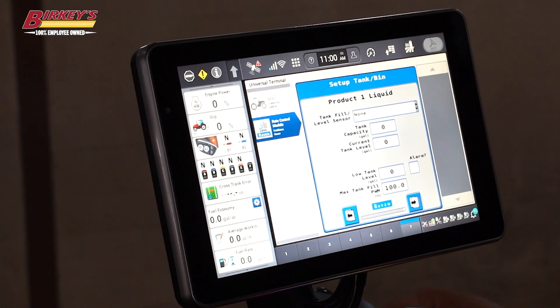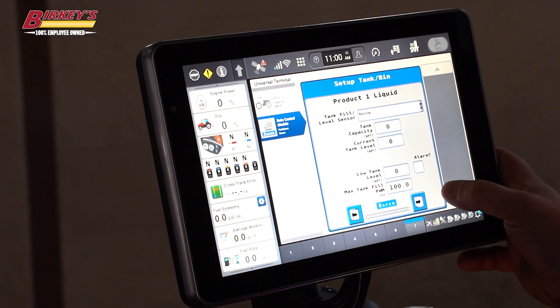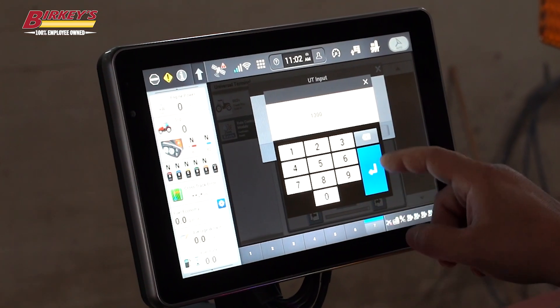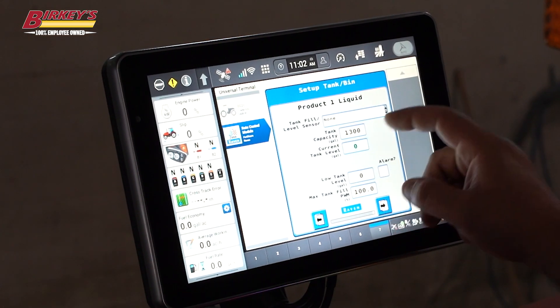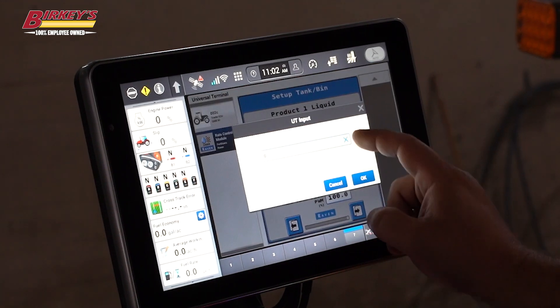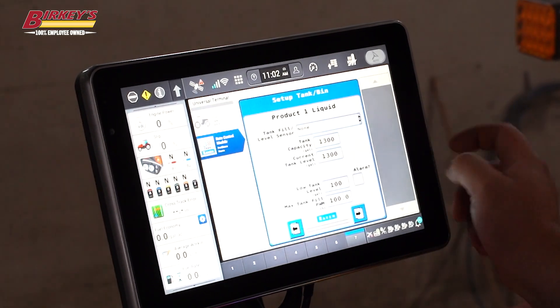We do not have a fill sensor, but if we did we could set that up here. We can also keep track of our tank capacity here as well. Our tank capacity is 1300 gallons — we'll go ahead and put that in, and we are currently full. We want our low tank level to notify us at 100 gallons with an alarm.